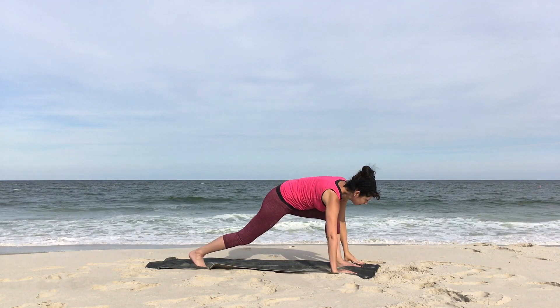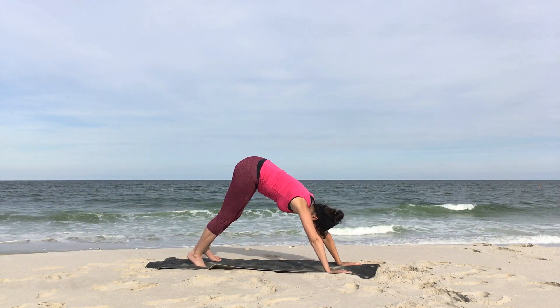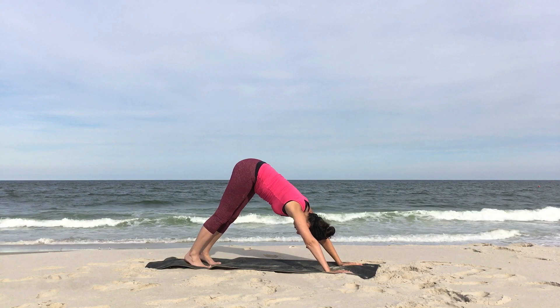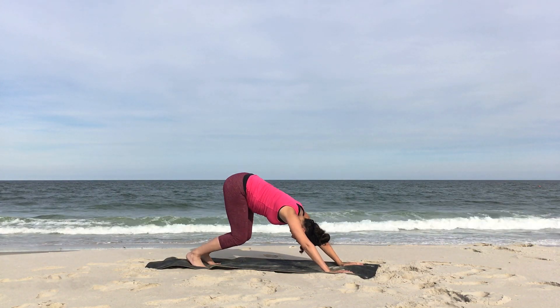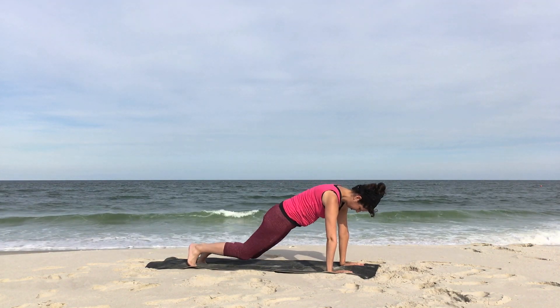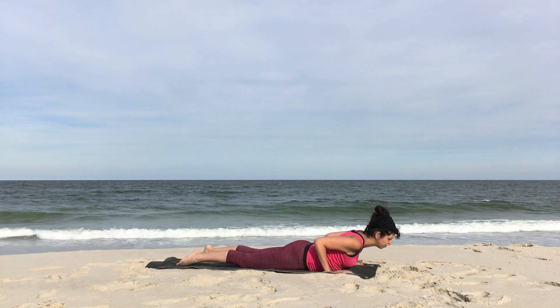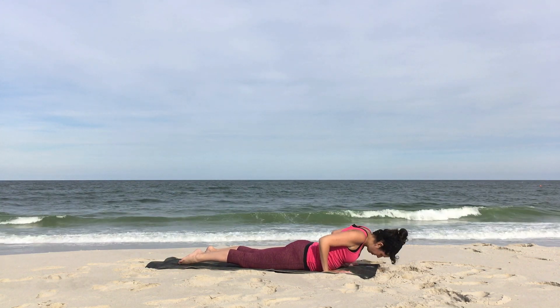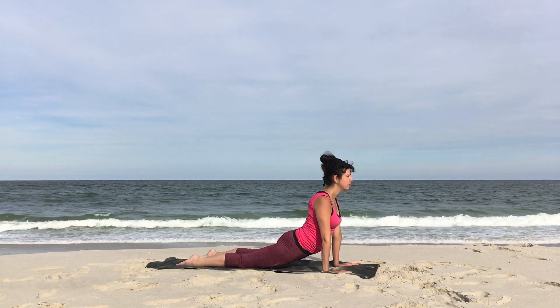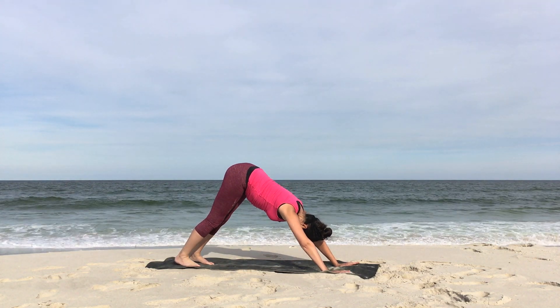Bring both hands to the mat. Inhale. Step back, downward facing dog. Bend your knees. Wave your body forward and take a high plank. Knees to the ground. And slowly lower all the way down to the earth. Press down, inhale. And exhale, cobra or up dog. Draw the shoulders back. Inhale. With your exhale, down dog. Take a full deep breath and let it go.